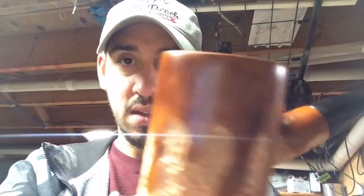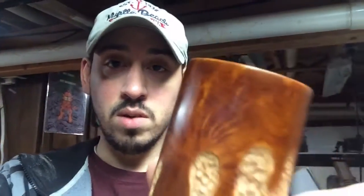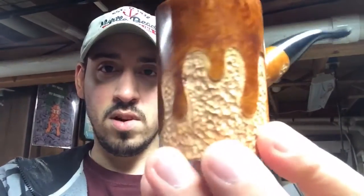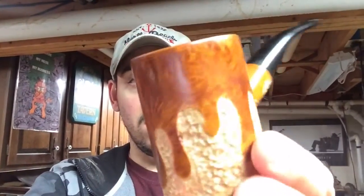It looks like the briar is just oozing over the top of that rustication — to me it looks really good. It looks extremely shiny. What I ended up doing was taking quite a bit of carnauba wax and applying it very thick, then I heated it with a heat gun just a little bit until it became shiny. Then I buffed it again and ran a rag through it to clean it up. It turned out really good — the shine is incredible, and the grain on it is just incredible too.